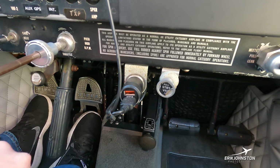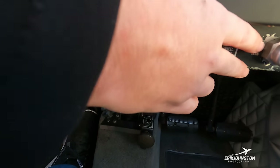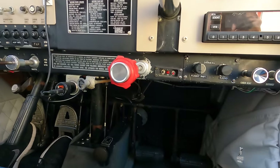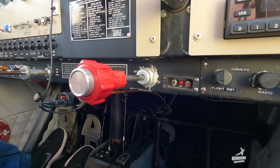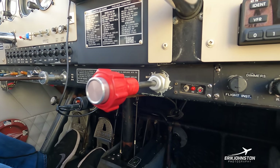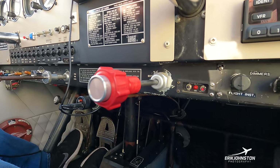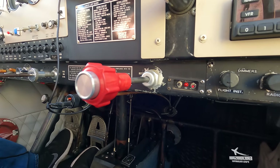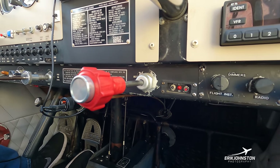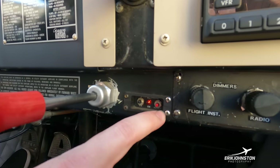Moving further over, this red mixture knob controls how much fuel is delivered to the engine. As we climb, air becomes less dense — think of climbing Mount Everest without oxygen. Less dense air requires less fuel for proper combustion. So as we climb, we can lean the mixture to reduce fuel ingestion. Beside that are buttons for our emergency locator — our ELT beacon. In the event I crash, a beacon is automatically triggered to commence search-and-rescue. I can also turn it on and off manually.